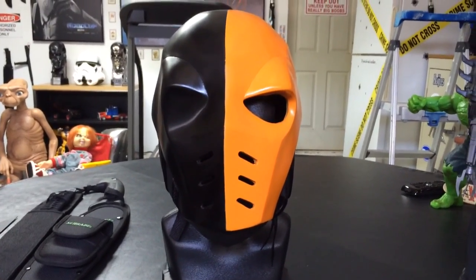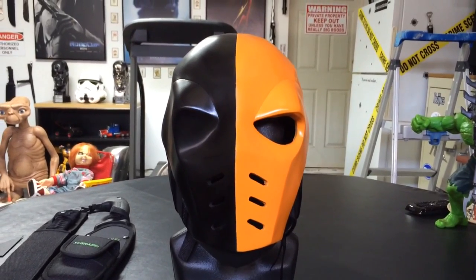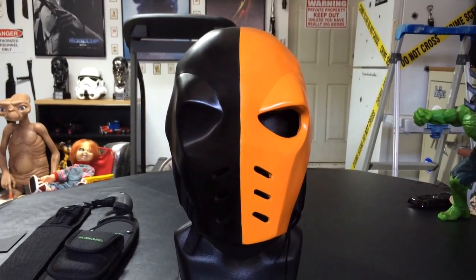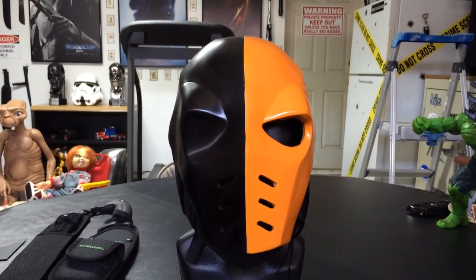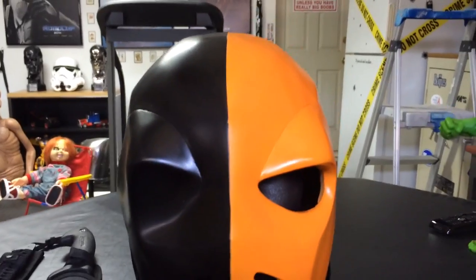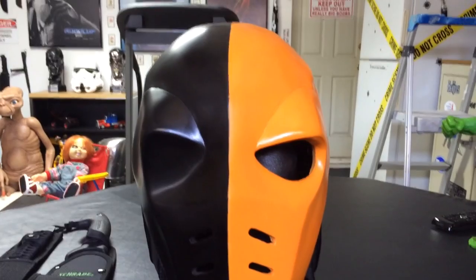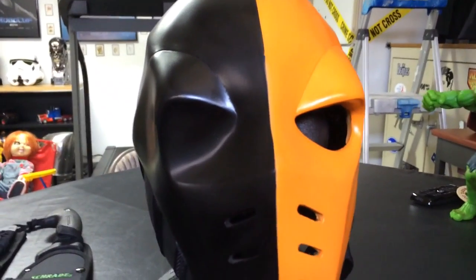I'd have to say that of the three masks that I have from Wolfram, this is my new favorite one. This is not a hard mask. I believe this is made out of a task mold material, which is the same for most of their masks.